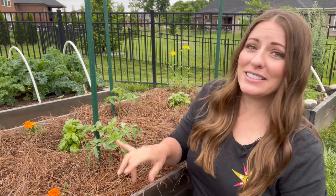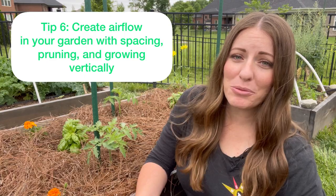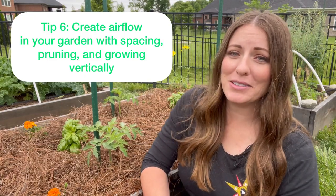My next tip in helping prevent disease is actually how you grow these plants. Fungus thrives in wet, crowded conditions, and while some plants like these greens don't mind being crowded, they're not very susceptible to fungal diseases — but things like tomatoes are. I have found in my garden that growing vertically really helps prevent a lot of those fungal diseases. I can do this with melons, squash, zucchini, cucumbers, and I also definitely do it with my tomatoes.